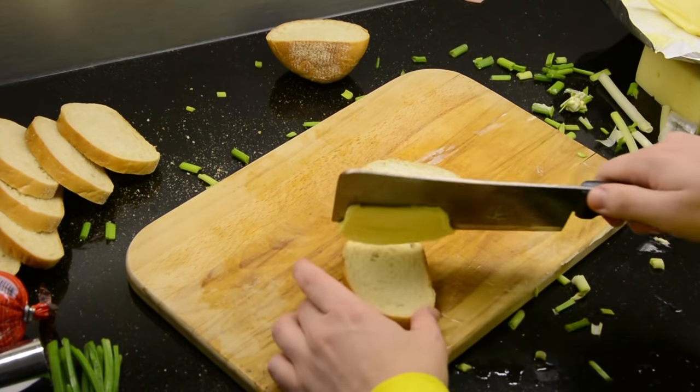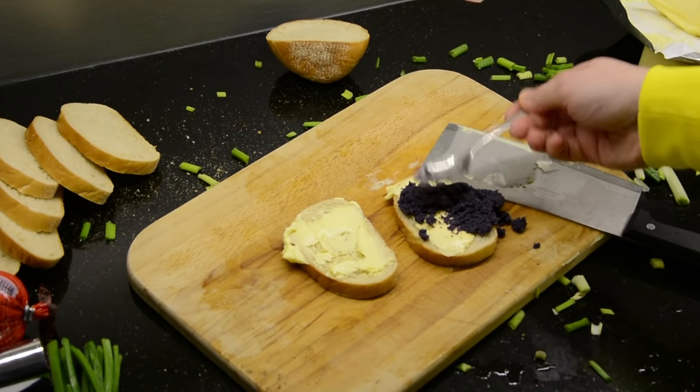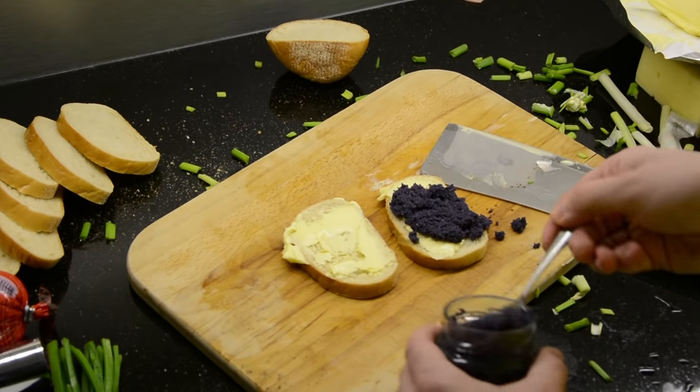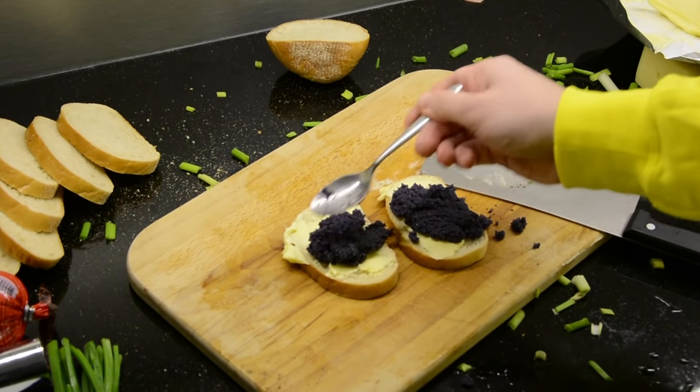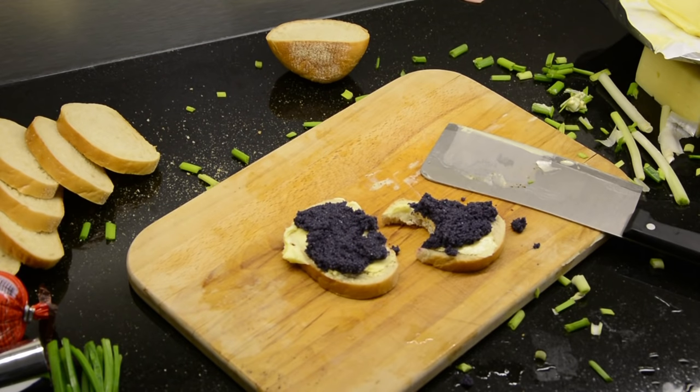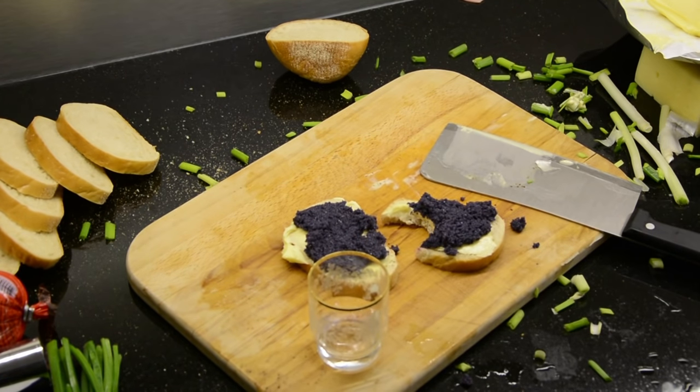And remember, no butter bread is complete without the appropriate amount of appropriate drink. This butter bread is called the elite. It's for when payday comes, you have money to spend. Invite friends over — no. It's all for Boris. It's not every day you can have black caviar. Friends will wait.